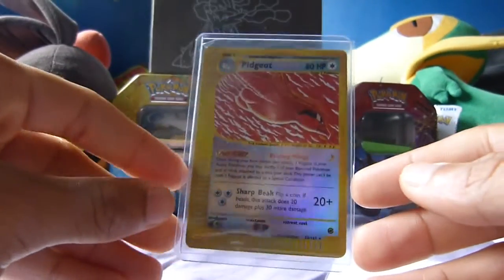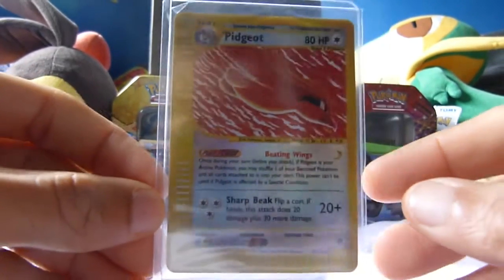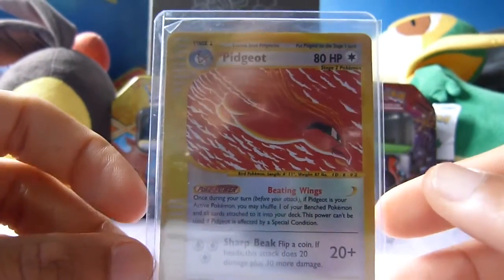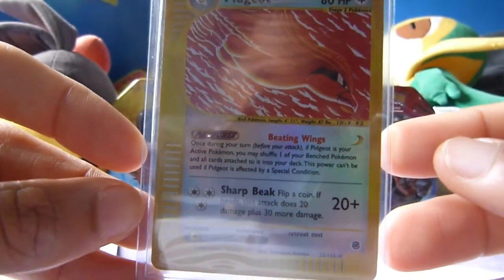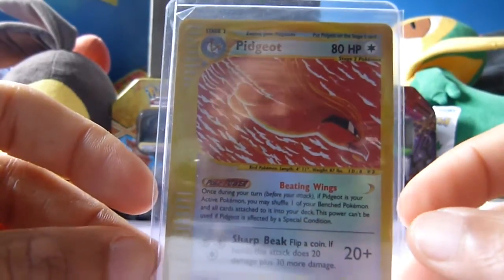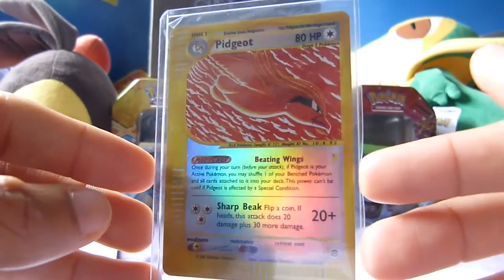First up we have an old school card. I'm not even sure which set this is from, but it looks really awesome. It's a Pidgeot — very old school and in very good condition. I'm going to try and take this out; it's all taped up right now so I don't really want to mess around with it too much. But it looks really beautiful. One move: Sharp Beak. If you recognise it, all the older cards are actually less powerful than some of the newer ones, though I'm not really sure why. But yeah, really pretty card.